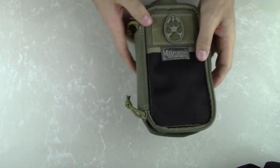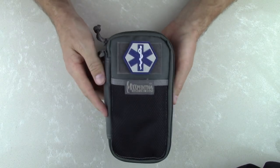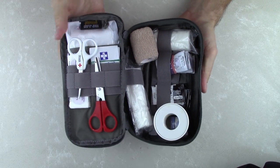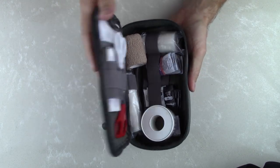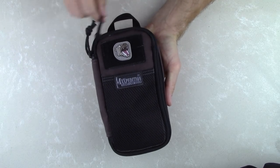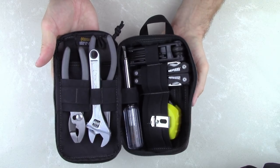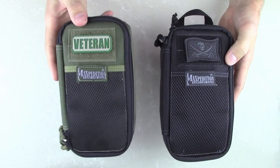Taking a look at a few of the other colors — this one is their Foliage, and I've got it set up as a first aid or medical pouch just to give you an idea of other uses. You can see it's perfect for first aid gear, fits everything nicely, lots of storage, keeps everything nicely organized. As far as other colors, this is their new Dark Brown — I've got this one set up as a general tool pouch with larger tools, and you can see it still holds quite a bit and keeps everything nicely organized. A couple of the other colors are their standard Black as well as OD Green.